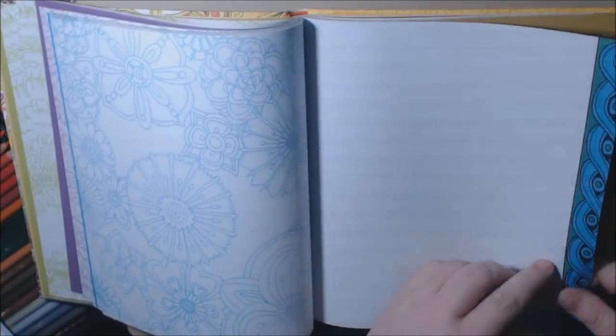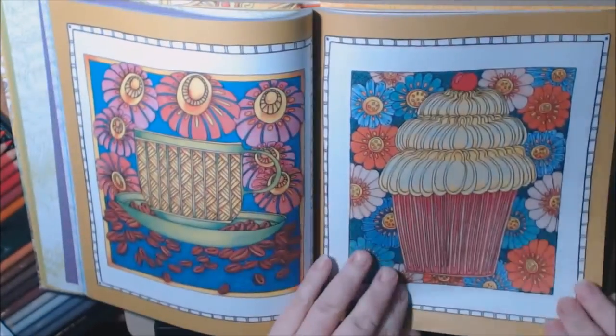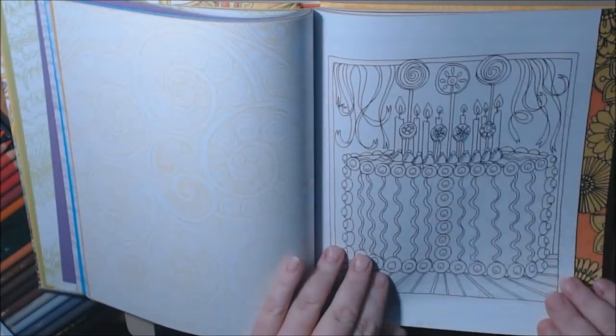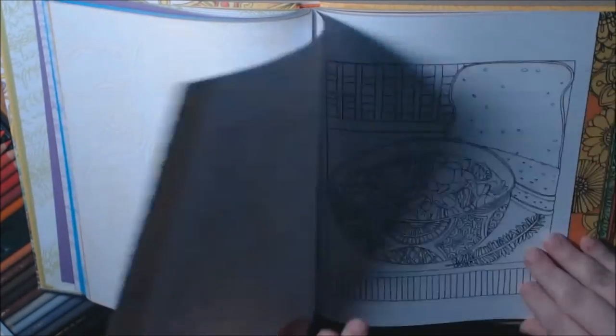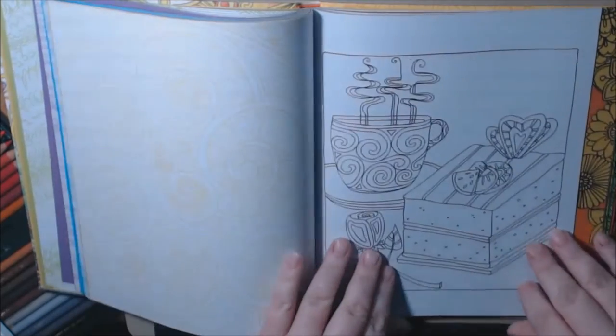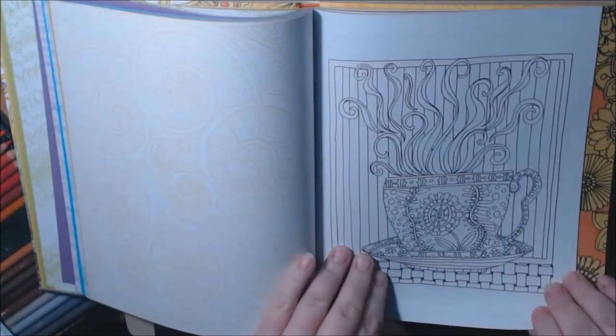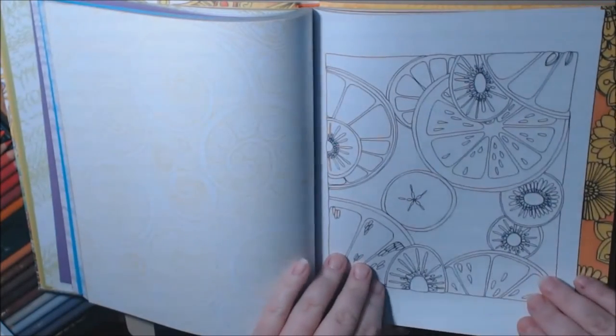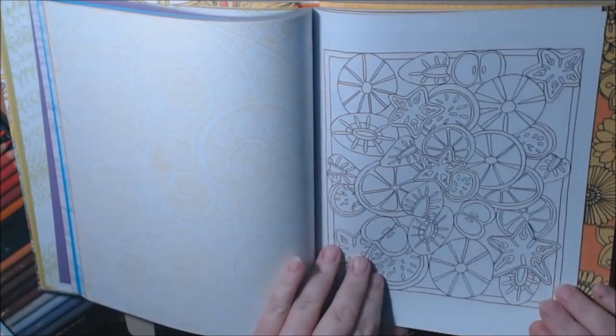I don't know why there's a blank page in between every chapter — they could have filled that in with something. I like how they give you examples already drawn and colored. Pretty cake, cupcakes, birthday cake.